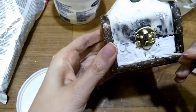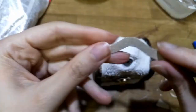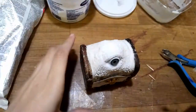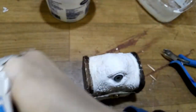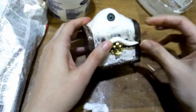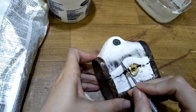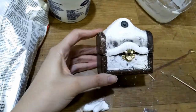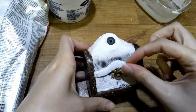In some areas I help myself with a chopstick. The small stripe of cardboard will serve as the upper lip. I glue on a little clay and give it more texture, then I make teeth from clay and glue them on.